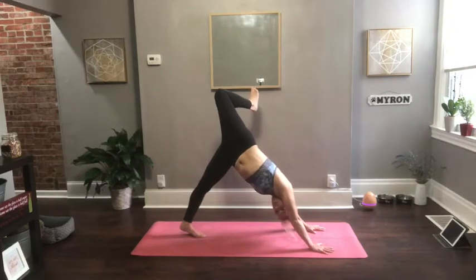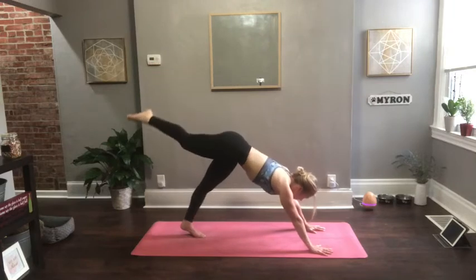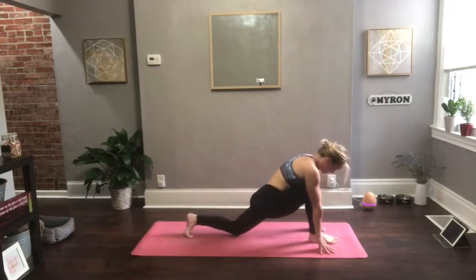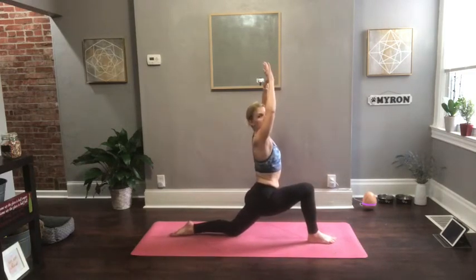Any tiny movements you want to take here — like rolling out your knee or rolling out your ankle — go for it. Then extend the leg straight and slowly pull forward. As you pull forward, bring the knee in towards your chin. Set your right foot in between your hands. Drop your back knee down and release your back foot. So it's your right foot forward.